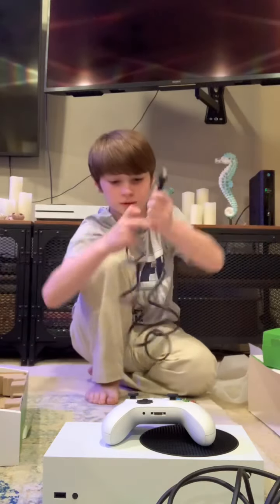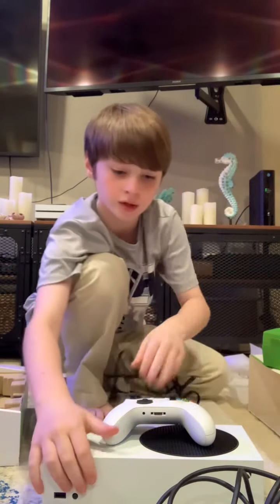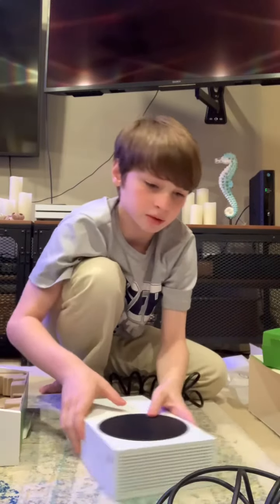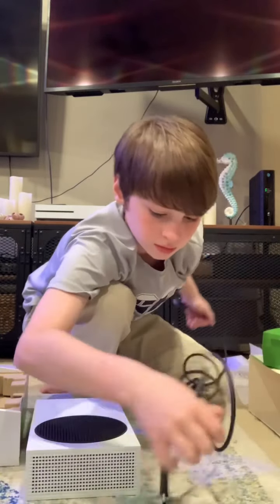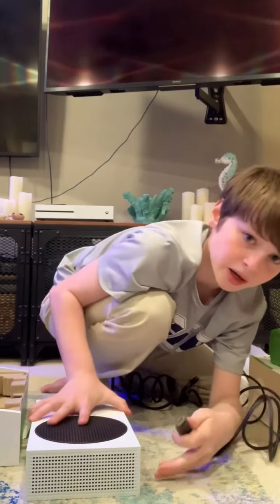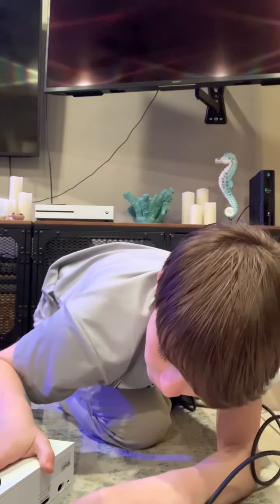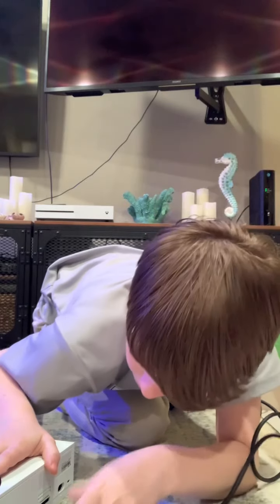Once we get that out of the way, I'm not actually going to plug it in right now, but I will later after the video. But yeah, I'm just going to show you how to plug it in. The HDMI — this one that should look like this — will go in right here.